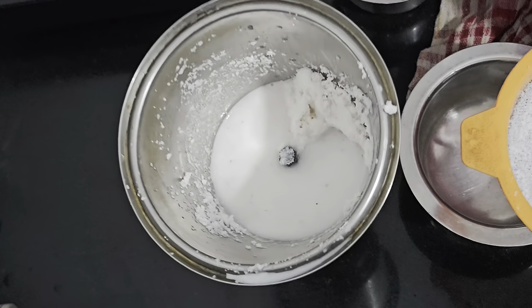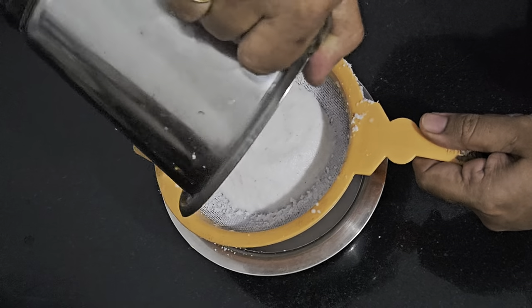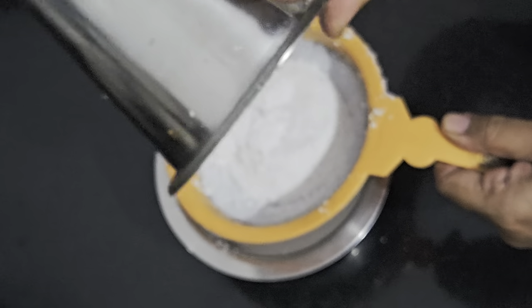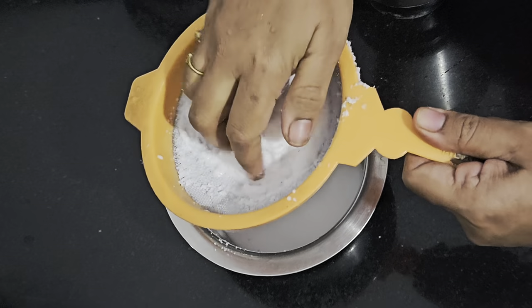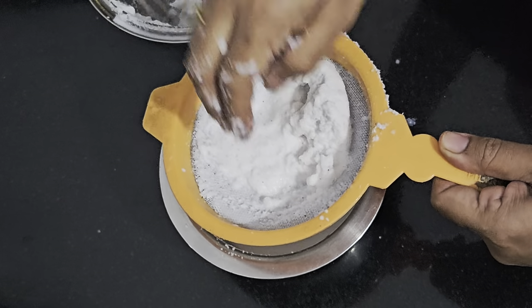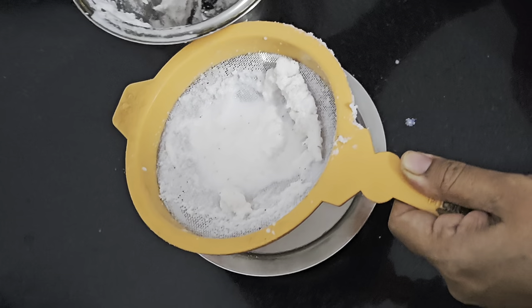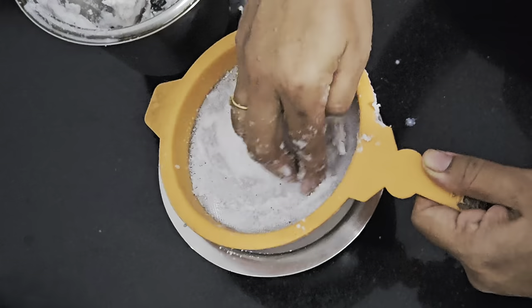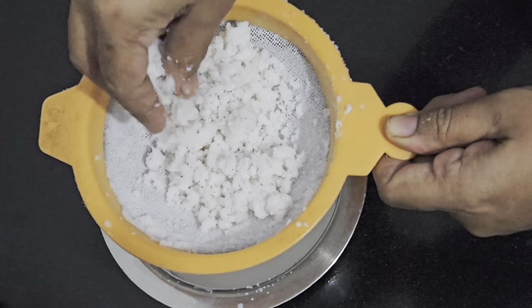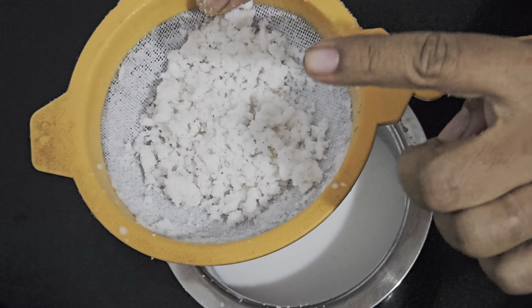Now I am going to grind it in the mixer again. Let us strain the thin extract of the coconut milk. See, this is watery — this is the watery extract. Repeat it one more time — nicely squeeze the coconut and again put it in the mixer. Tightly squeeze it. See, it is running watery. I have repeated the process one more time. This is the residue of the grated coconut — I have extracted the coconut milk totally and this residue is to be discarded.